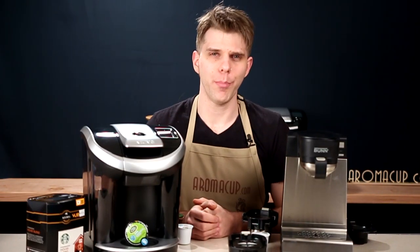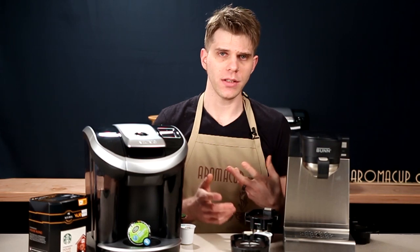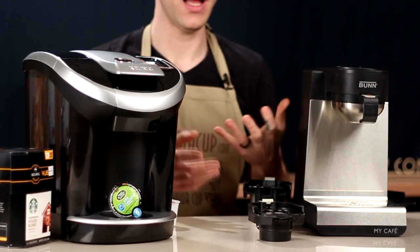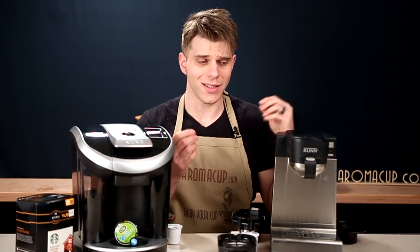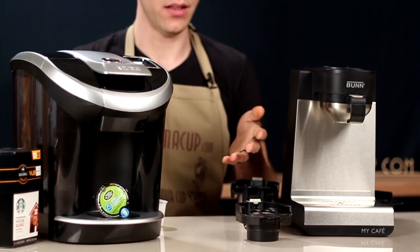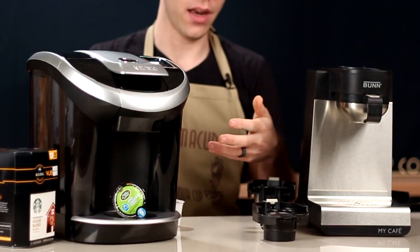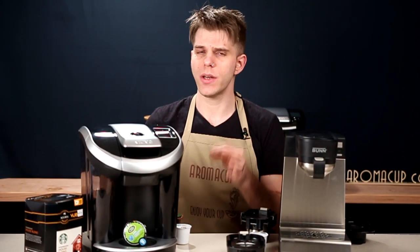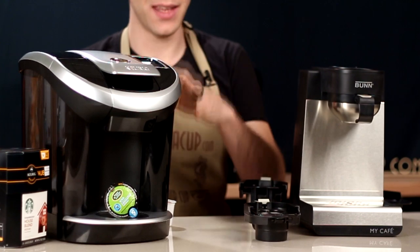So what's my bottom line? The Bunn MCU was really designed from the ground up to be a multifunctional coffee machine, allowing you to brew K-cups, your own coffee, pods, hot water, and more using the different trays that come with it. The Keurig View was initially designed only to work with Vue Cups, and over time we've seen new add-ons to the machine — new ways to brew K-cups and other beverage types — so it wasn't designed to be as flexible as the MCU right from the start.